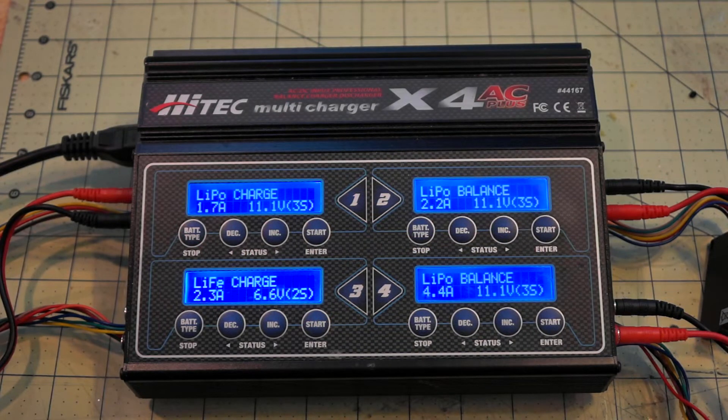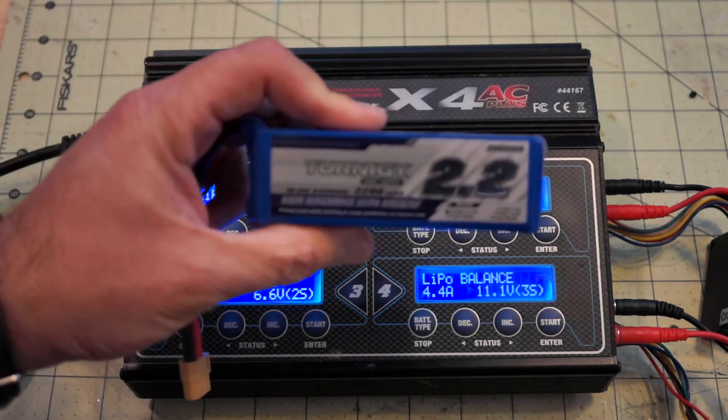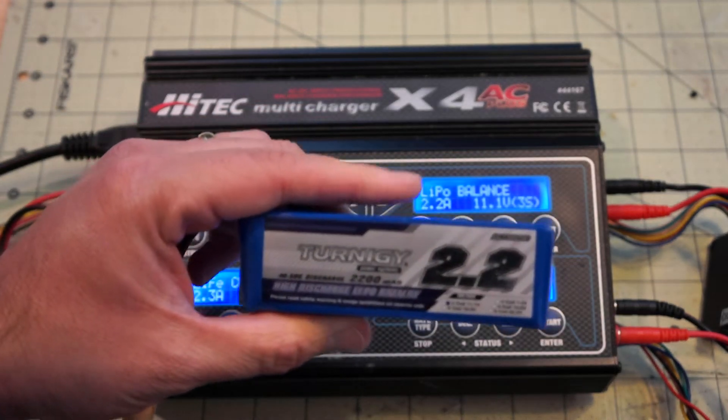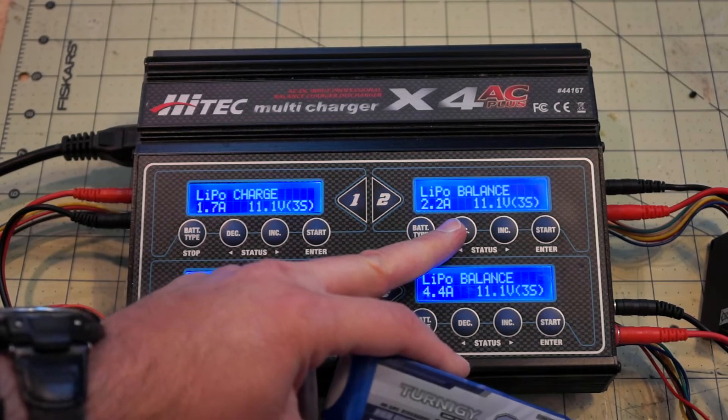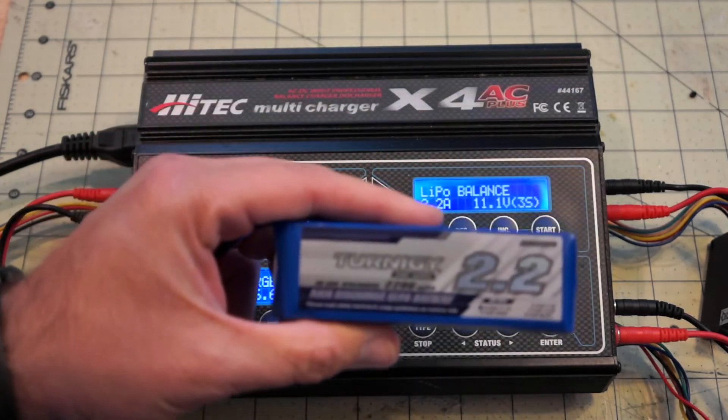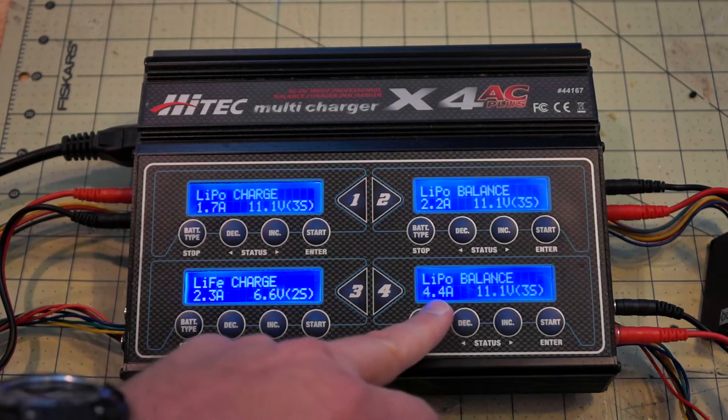While we're talking about C ratings, let's touch on charging C ratings. When shopping for batteries we learned about the potential discharge C rate, but what about the potential charging C rate? The charging C rate is how quickly we can charge our batteries and get back in the air. If my 2200 milliamp three-cell has a 1C charge rate, I can charge it at 2.2 amps. If it has a 2C charge rate, I can charge it at 4.4 amps — doubling the milliamp value gives you the charge current in amps.